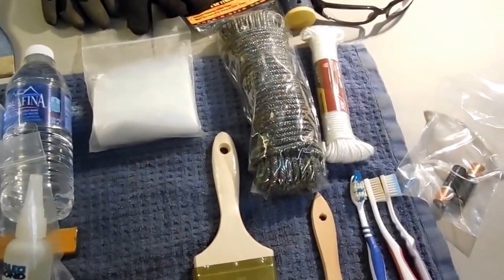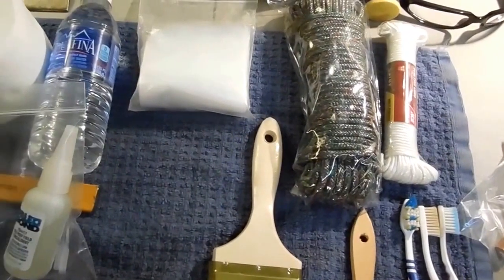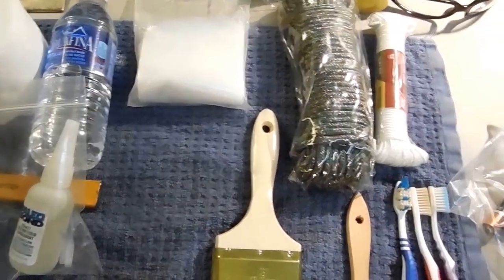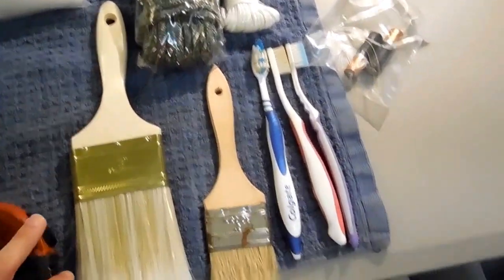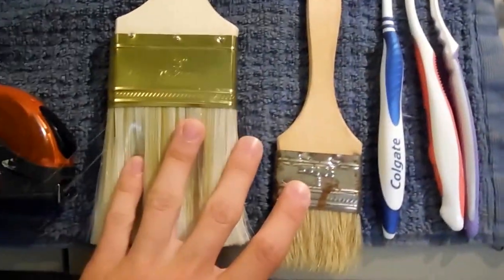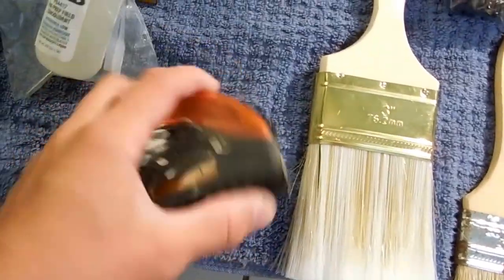I'm about to go on a trip up to my school to do a last video for the year for the fossil fern hunting, and I just wanted to show you what all I was bringing. To start off I'm going to bring three toothbrushes, two regular brushes, and a tape measure.